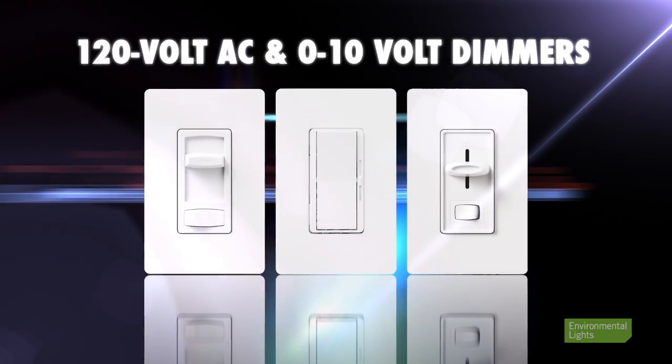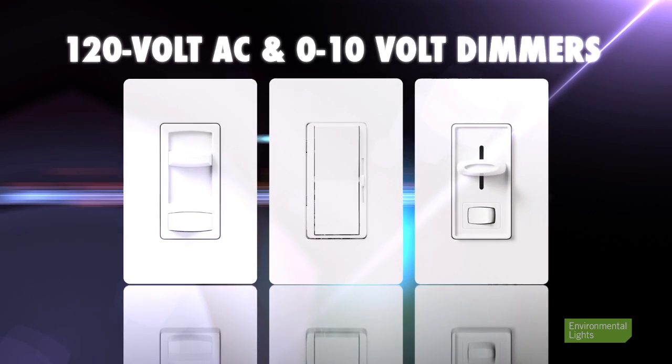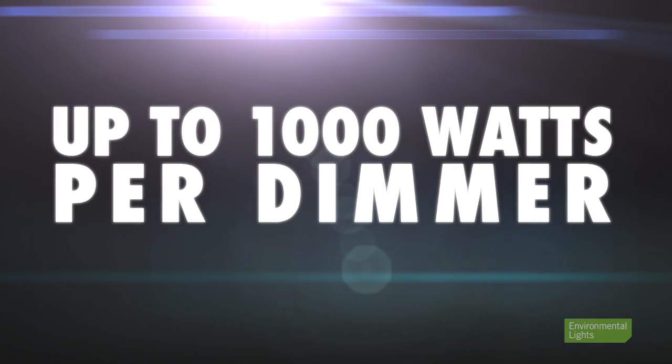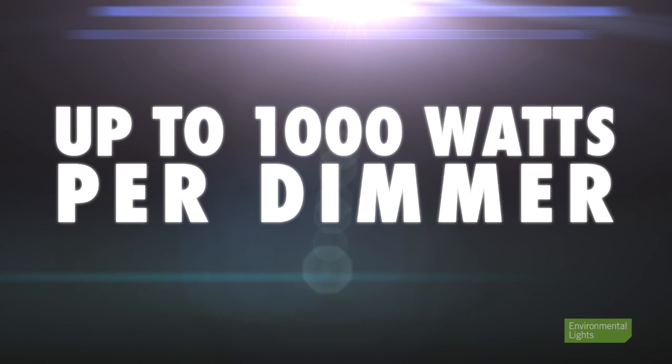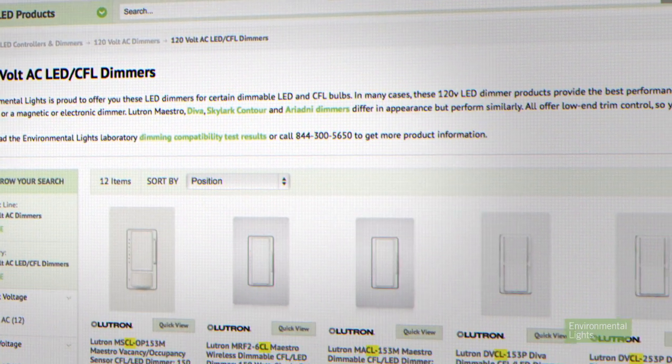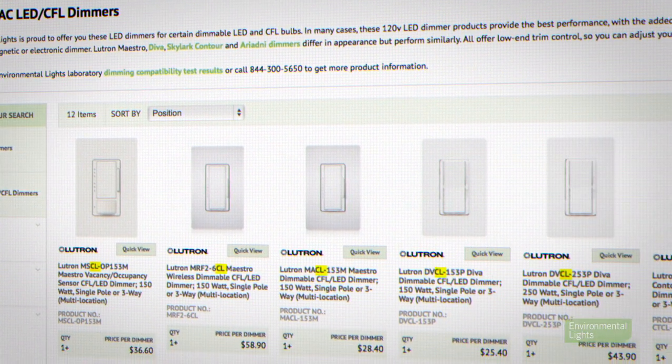Our 120V AC and 0-10V dimmers are great options for single color LEDs when a traditional wall switch is desired. 120V AC dimmers chop off the sine wave of your building's power, which reduces the power going into the dimming LED power supply. These phase-cut dimmers are available with power limits up to 1,000 watts per dimmer, but due to repetitive peak current stress present in typical LED loads, we generally recommend using them at only about 25% of rated power, except for the CL line of dimmers from Lutron, which has that reduction already built into the ratings.